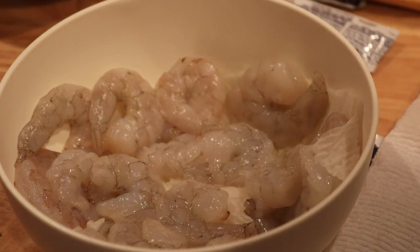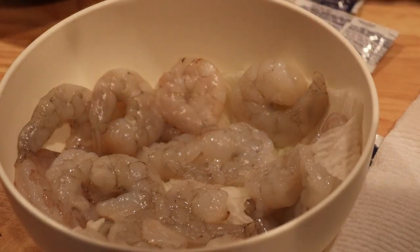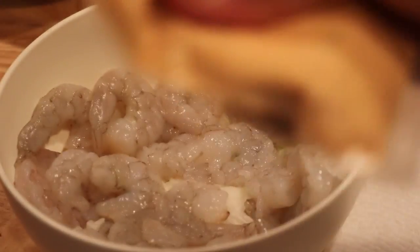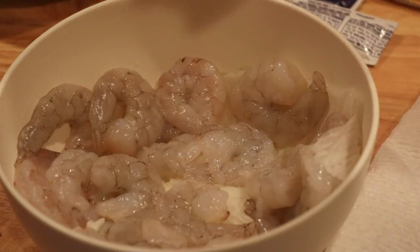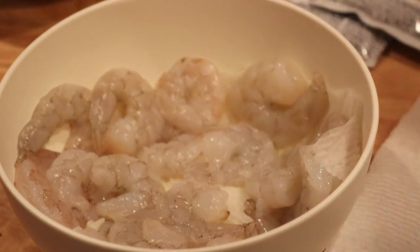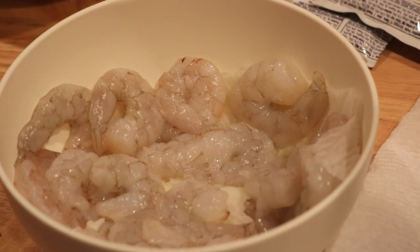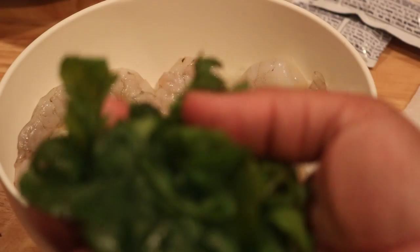We have the — what is this? This is the remoulade. I'm gonna make the crema and we also have some mayonnaise in these little packages. Everything is portioned because this is Home Chef. Then we have the salad blend. What I did is I rinsed off my greens.